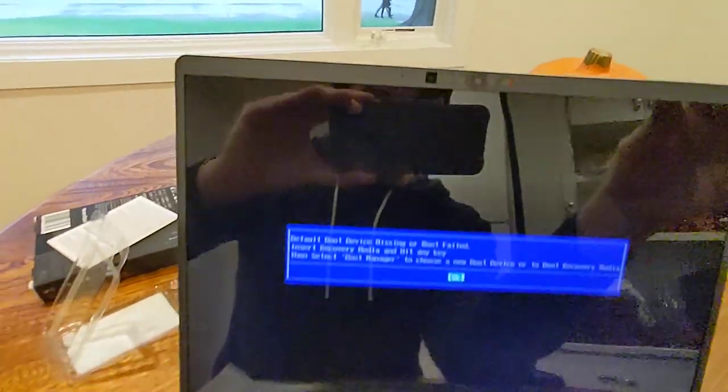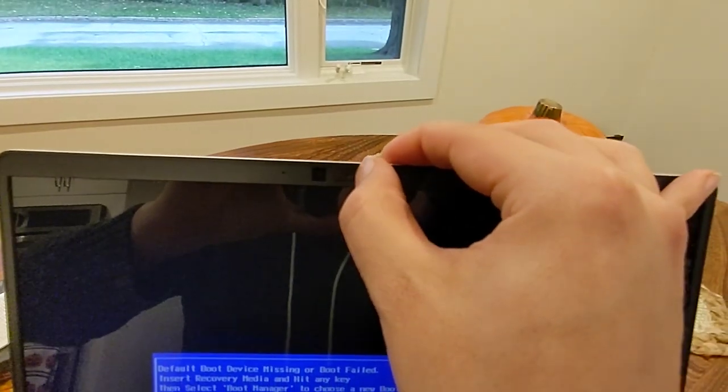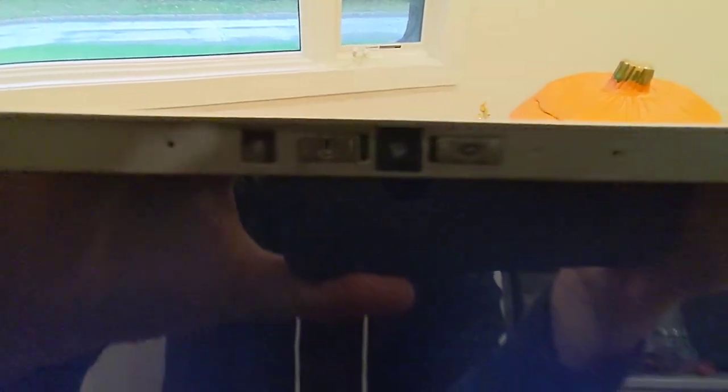Oh, there's the screen switched on. Yep — boot failure. Yeah, obviously. So: camera hardware switch, microphone hardware switch which goes in this direction. Although that's not a microphone there — I wonder if that's an infrared camera, maybe?